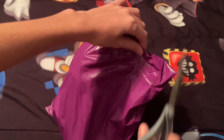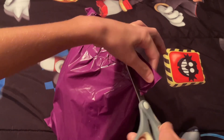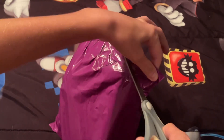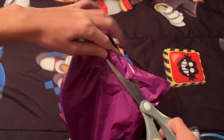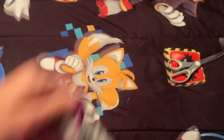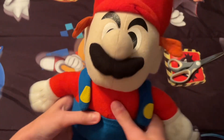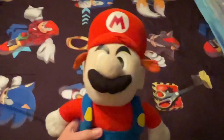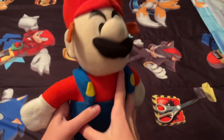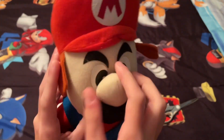Soft — try not to cut him. All right, here he is! Very ugly, as you can see — the Kellytoy Mario.